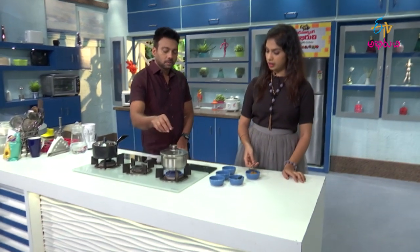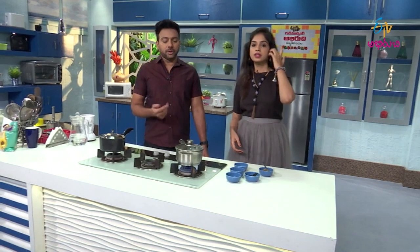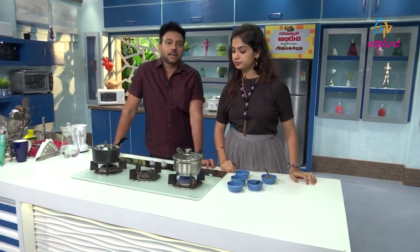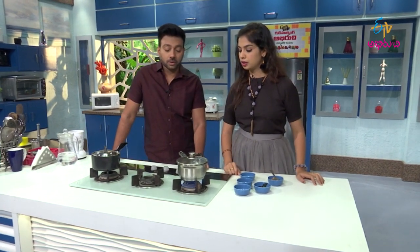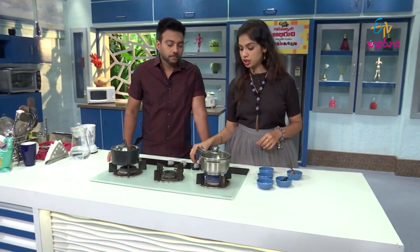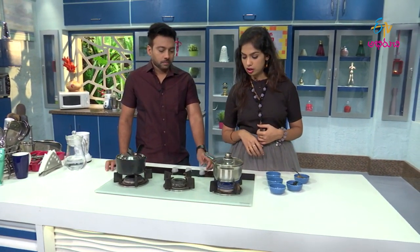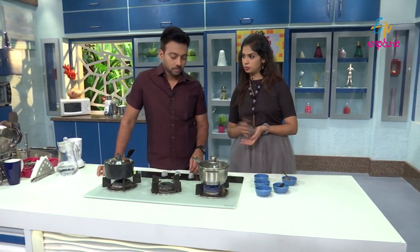It's very good, right? The flavor is good. It's good for dal chinkar. It's good for biryani, curry, wheat, and masala. It's very good. It's not that much coffee. It's very good for dal chinkar.